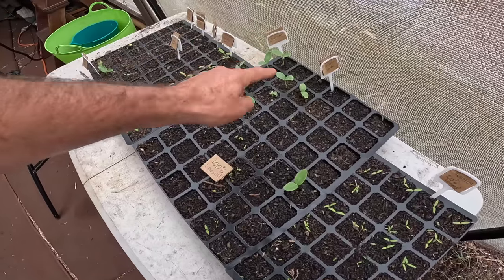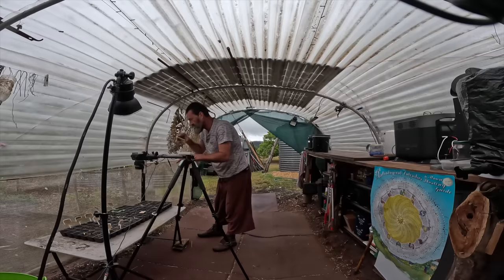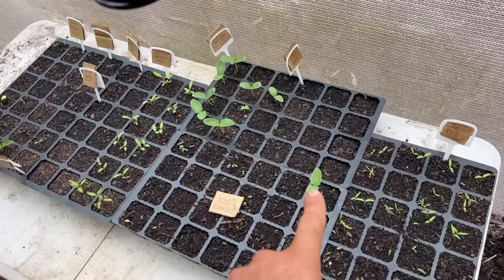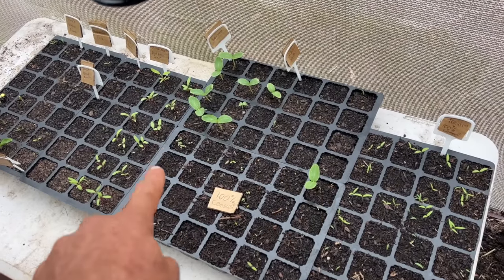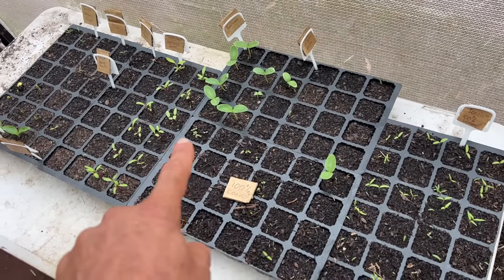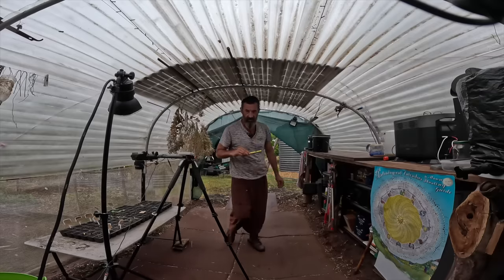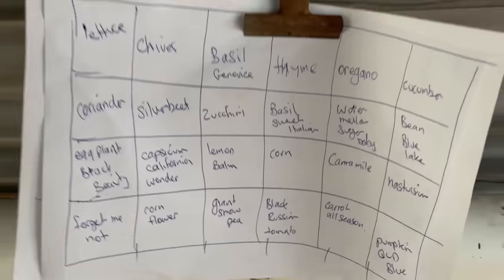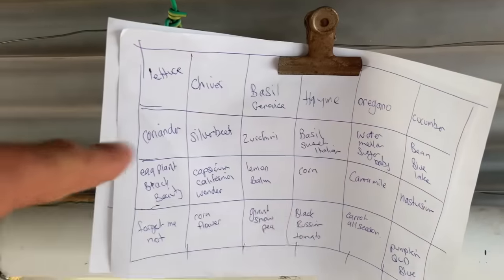I've got all my summer seeds planted here. In that little tray, for example, the cucumbers over here are coming up, and so is mine here in the compost. This is the compost here and this is the basil. I do have a little list — I wrote down all the things that I've planted and which cell they are in.